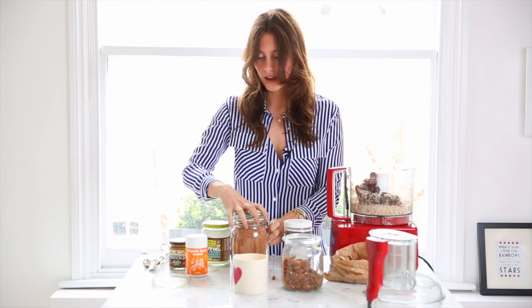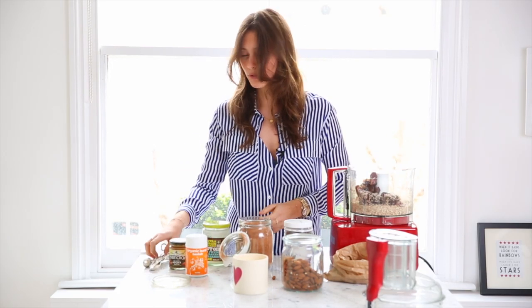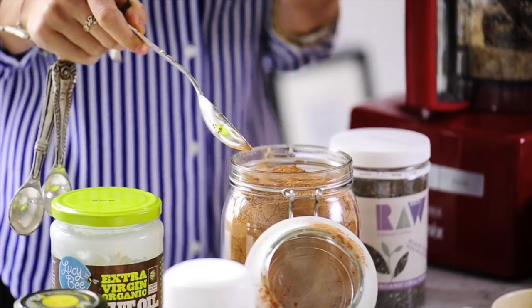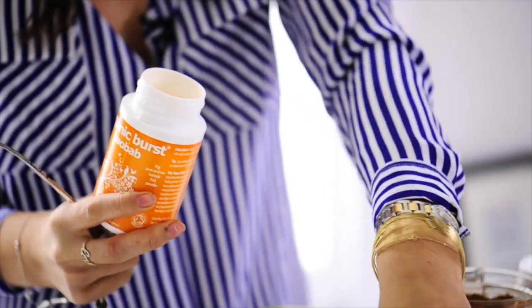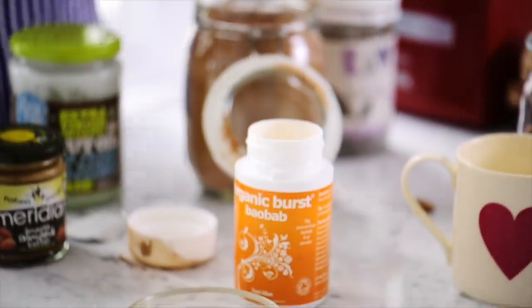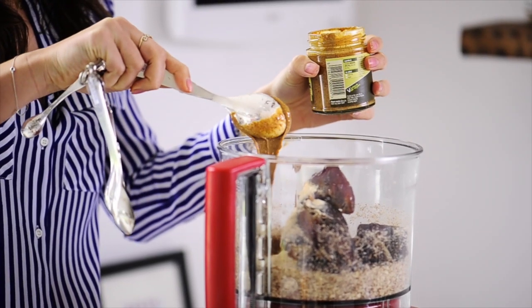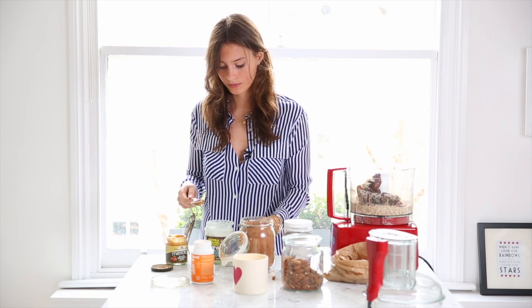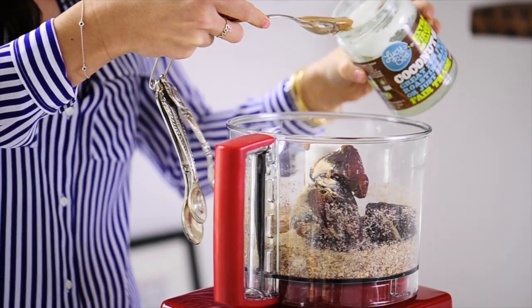So you want one cup of dates. Then we want one tablespoon each of raw cacao. Raw cacao is the unprocessed version of cocoa — if you're going to use cocoa, you're going to need a lot more, probably three spoons, because it's much weaker in flavor. Then you want one tablespoon of your Baobab — I really like the taste, so I like to be quite generous with my tablespoon. Then we want one tablespoon of almond butter, one tablespoon of coconut oil — I just melted mine because it was really hard, but it doesn't need to be liquid before it goes in. And then two tablespoons of chia seeds.